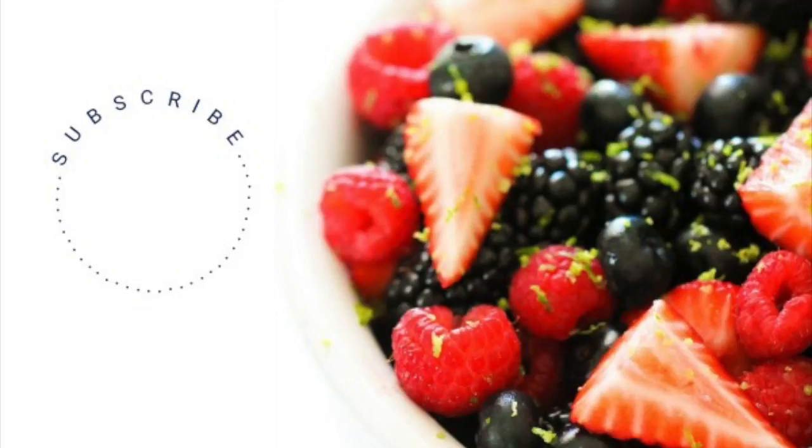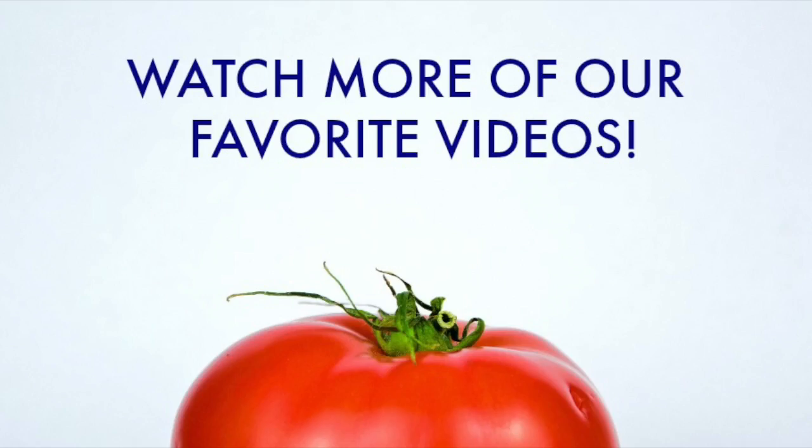Don't forget to subscribe to our channel and check out more of our favorite recipes. Bye guys!